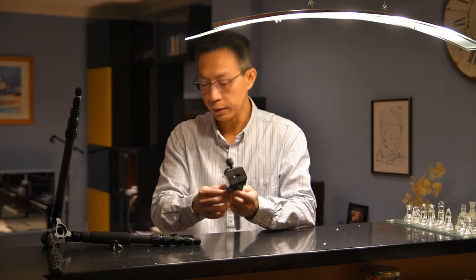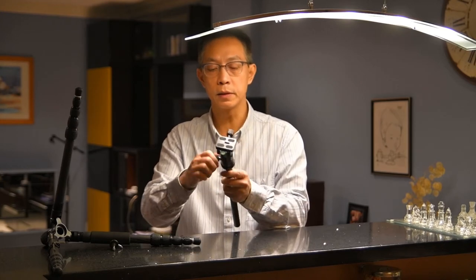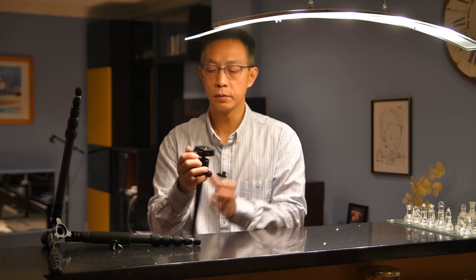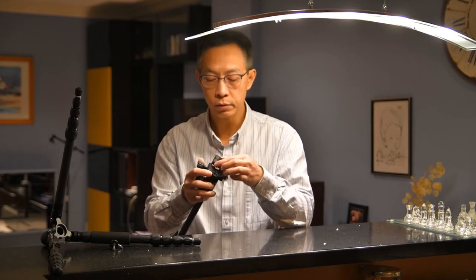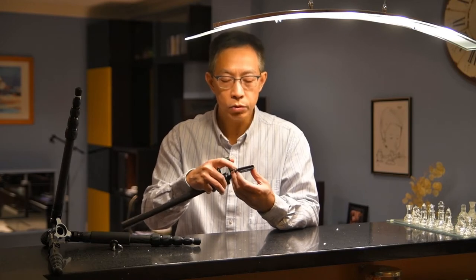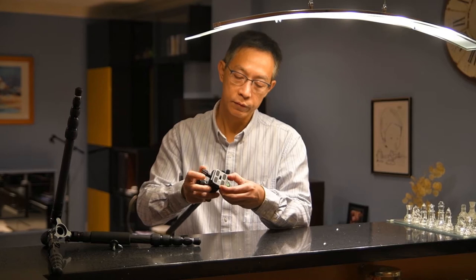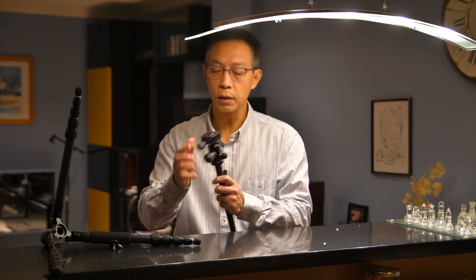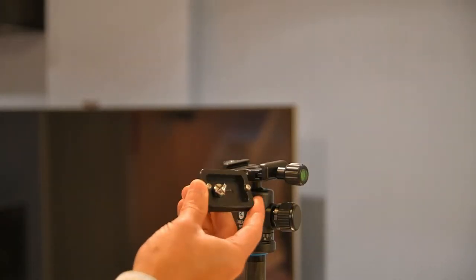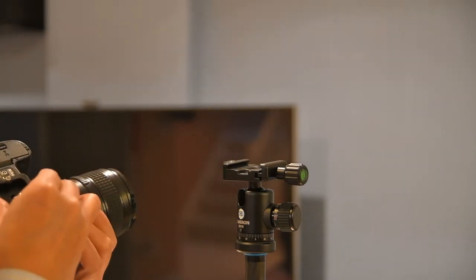It comes with a ball head — this is for locking the plate. There's a separate pan knob that you can use just for panning. The plate is Arca-Swiss style. There are two screws preventing the plate from being accidentally removed. It also comes with two bubble levels so you can adjust your horizontal. The plate locking screws come with a tool-free ring — it's a pretty good, handy design.